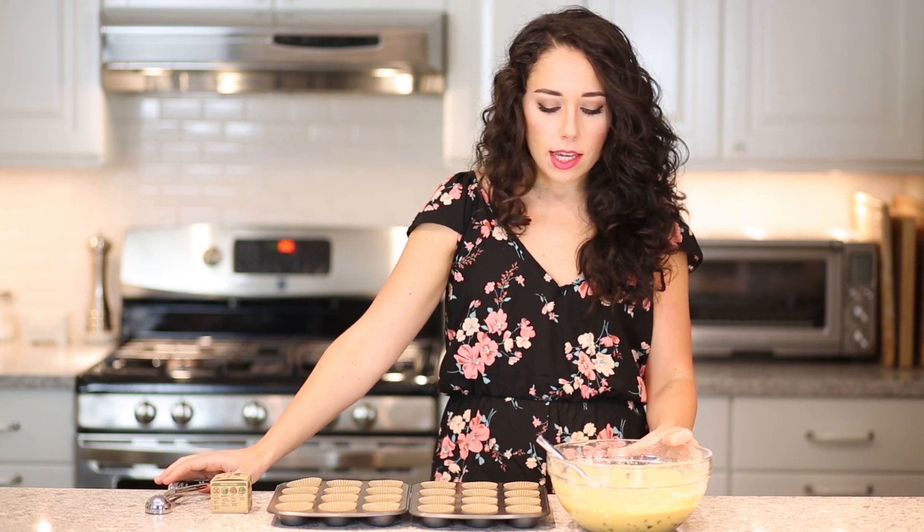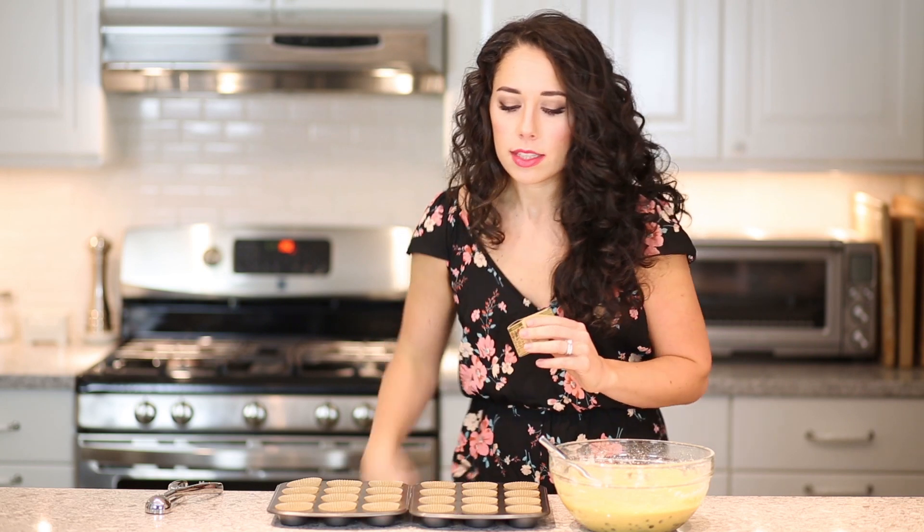Now we're going to fill our muffin cups. I really like using the If You Care brand of cupcake papers — they just work really well with grain-free baking. They don't stick to the cupcakes and they peel away really easily. If you use any other cupcake papers, they will probably stick and when you peel them off you'll end up peeling off half the cupcake, which is super annoying. So these are the ones I recommend everyone should buy.